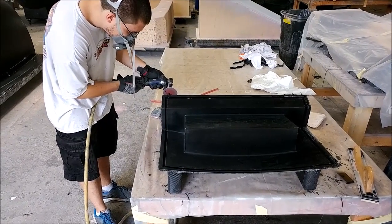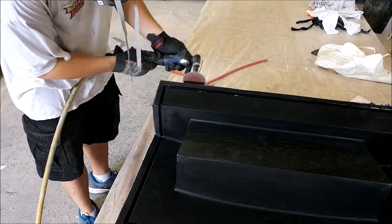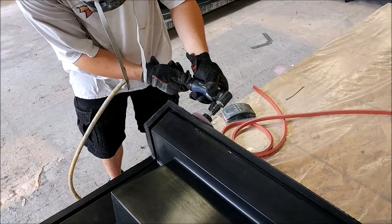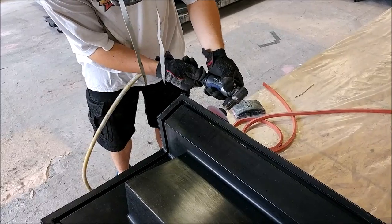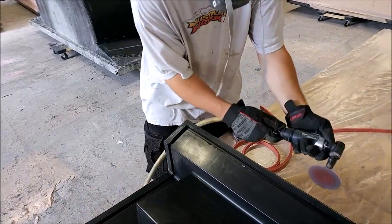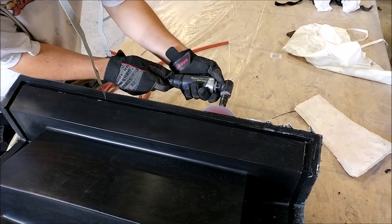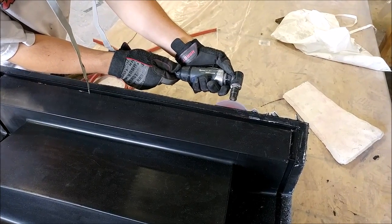Welcome back, here's our update for the first part of the week. This is Zach cleaning off the rough edges on that mold that got laid up last week. This one's for a bracket that protects the front of the intake and mounts above the rear bulkhead.